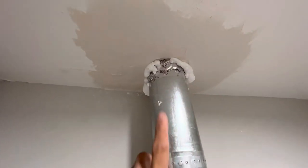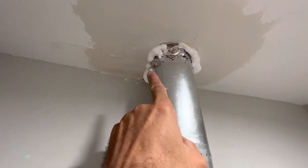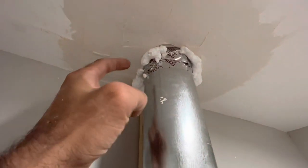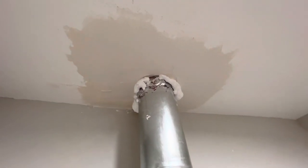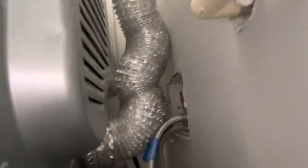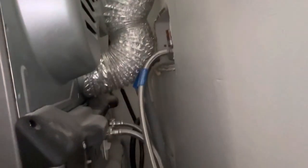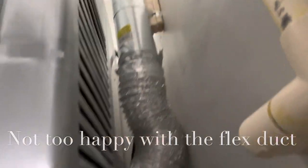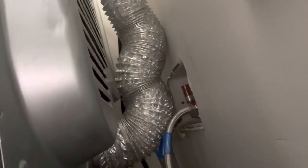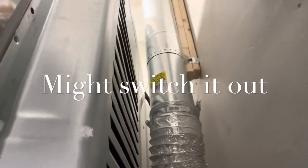Once this is dry, I'm going to cut this off and clean it up, give it a second layer of mud, paint it, and then we call it a day. Let's take a look to see what this looks like behind the wall. I can't really see that well but the camera can. You want to make sure it doesn't have any kinks and it's just a straight shot up through the roof.